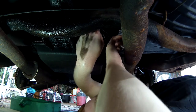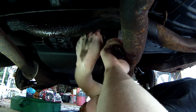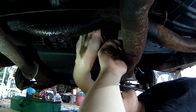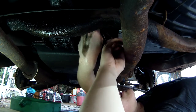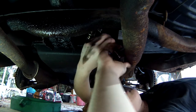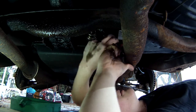I would recommend, if you have one, a fine-tooth ratchet, because you don't have a whole lot of swing in there. It's a steel bolt going into what I believe to be — judging by feel — probably a steel block, though I could be mistaken.